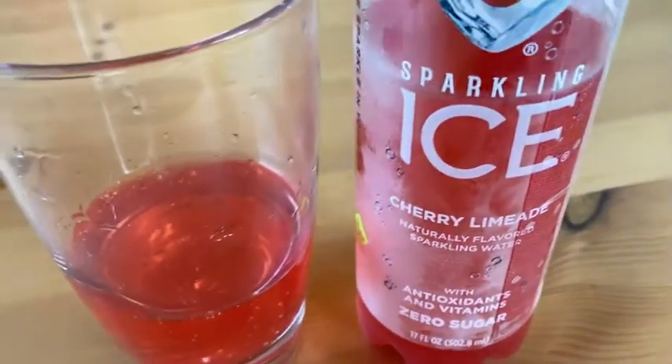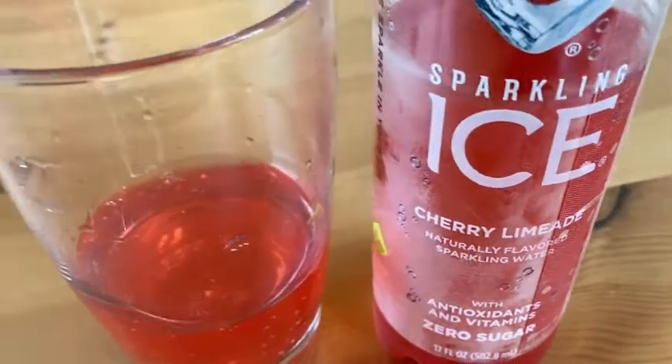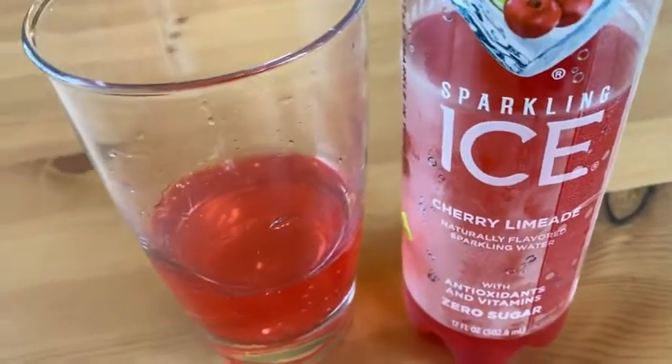So overall, I think this is a great drink. If you're looking for a nice drink that's not water, is low calorie, has some good stuff in it, tastes fantastic, and is carbonated — I think this is an awesome choice. Take care.